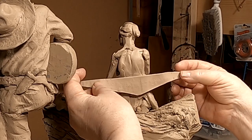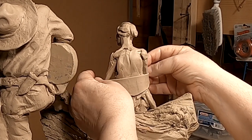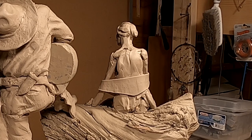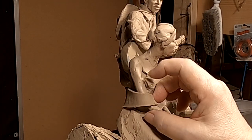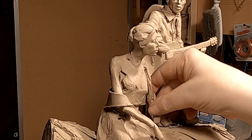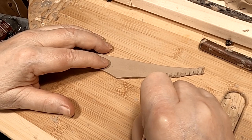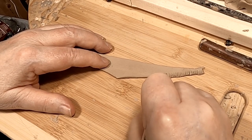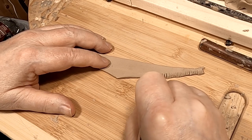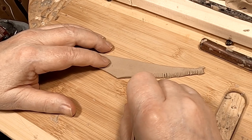Cut a piece of clay that I put through the pasta machine. This is the shawl that she's going to be wearing, and it's going to be going over the arms and down under. I'm going to put short fringe on the bottom. It's not leather — it's a knit shawl. And these are the ends of the fabric hanging loose.